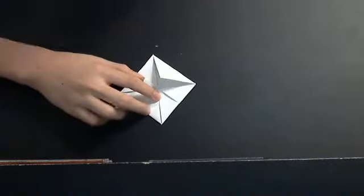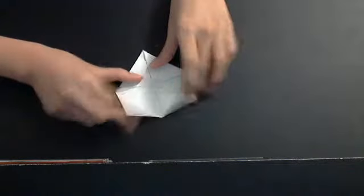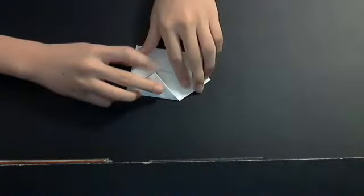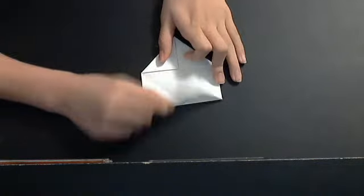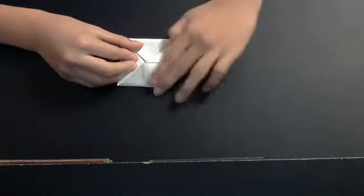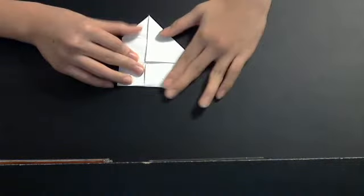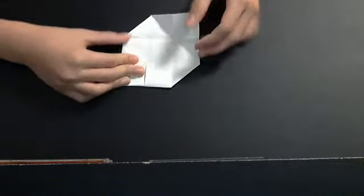Then you want to take out two flaps. In one of the two flaps you see this part right here, so you want to open it out. Actually, let me show you this way. You see this part — open it out, open it in place.